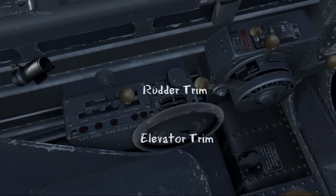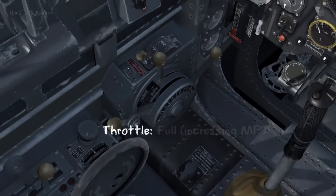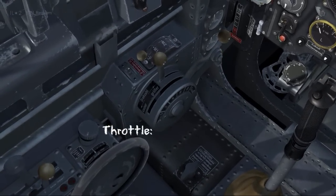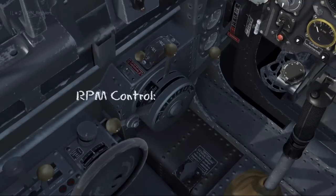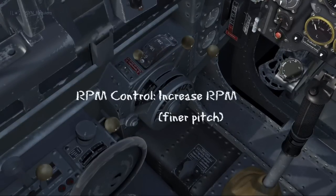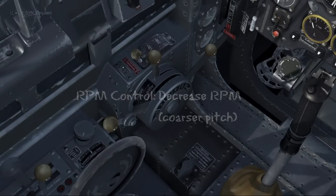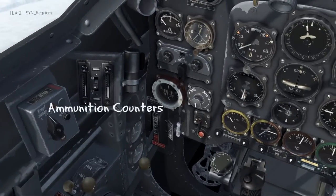Just in front of the flaps we have the rudder and the elevator trim. Now we come up to the throttle — pushing forward is increasing manifold pressure and pulling it back is decreasing. Next to the throttle we control our RPMs: pushing forward increases RPM and pulling it back decreases RPM. That switch on the left controls the famous siren. And finally on the left we have the ammunition counters.